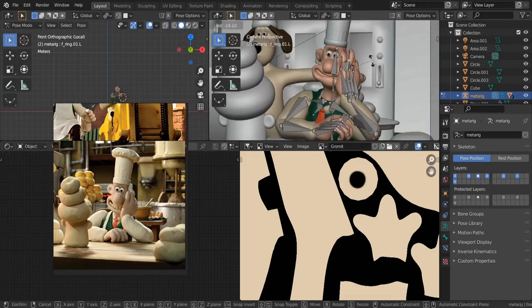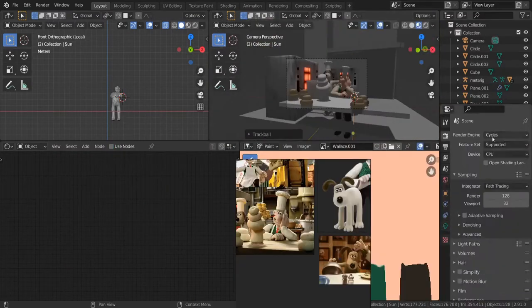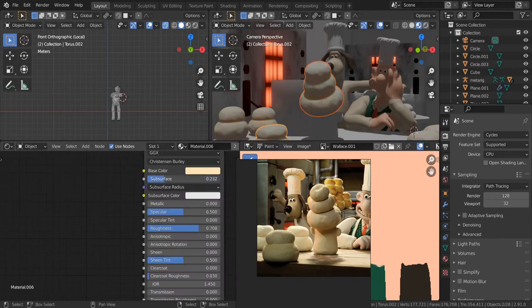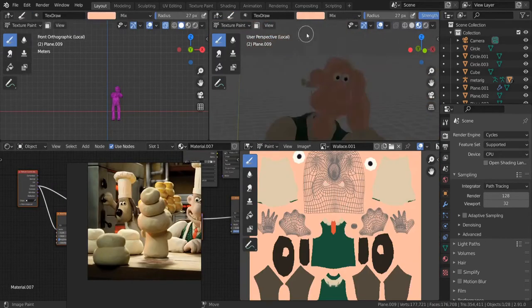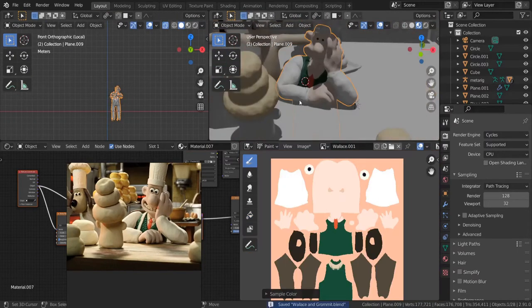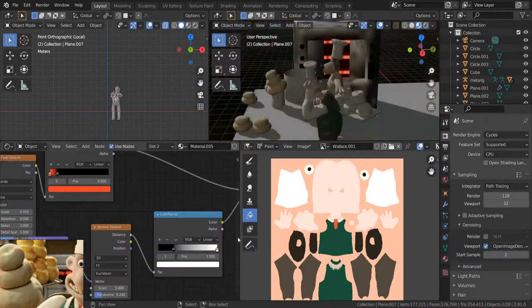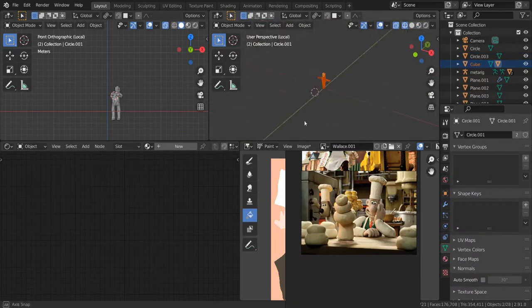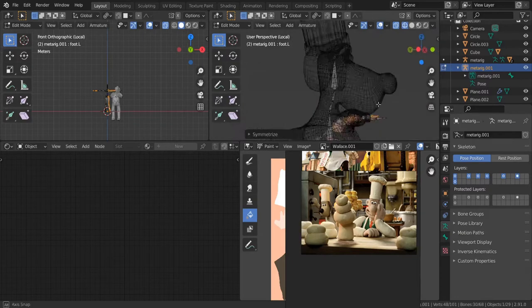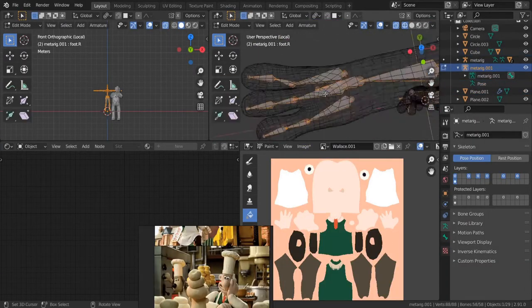I set my Transform to Individual Origins — if you look at the center of the top of the 3D viewport, you can change the origins, and that allows you to move more than one finger at a time. R once rotates it relative to view, and R twice rotates it sort of away from view — like a gimbal rotation, what they call that kind of rotation. The only procedural material I used was that light in the oven, and that's hardly seen in the shot.